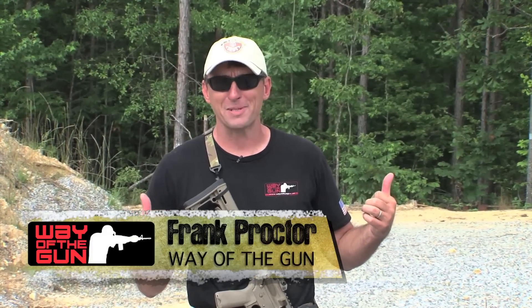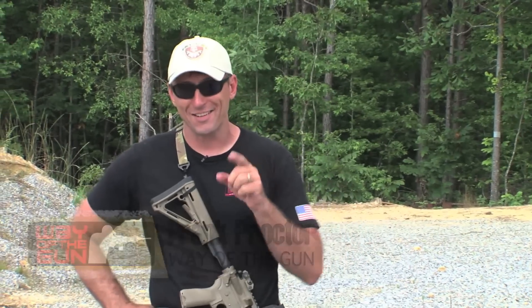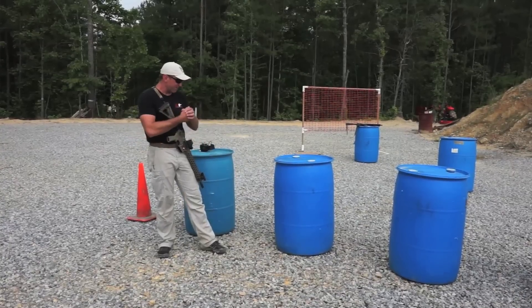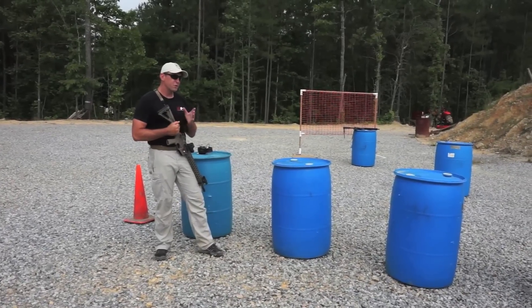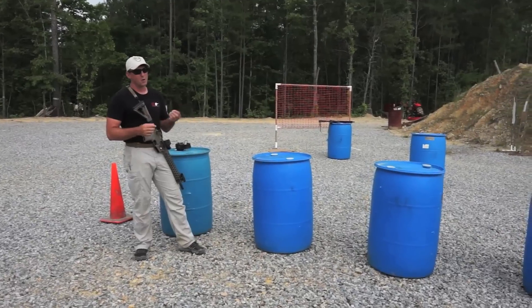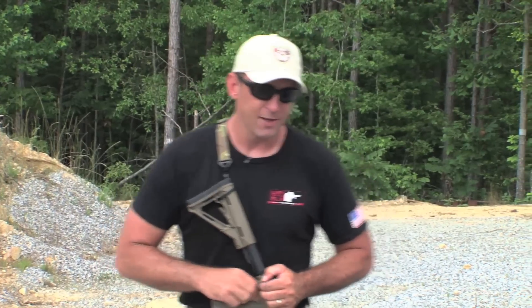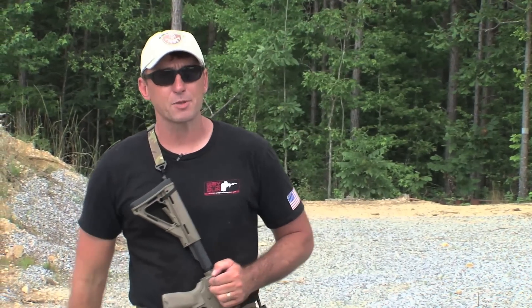Seems like I find myself out here at the range quite a bit, and that's cool — we like being at the range. Hard to get better shooting unless you go to a range. So we've got another installment of Shooting Whilst Movement. Earlier we talked about performance shooting, what it is, how I define it, the four components, and one of those being movement — making effective engagements while moving.